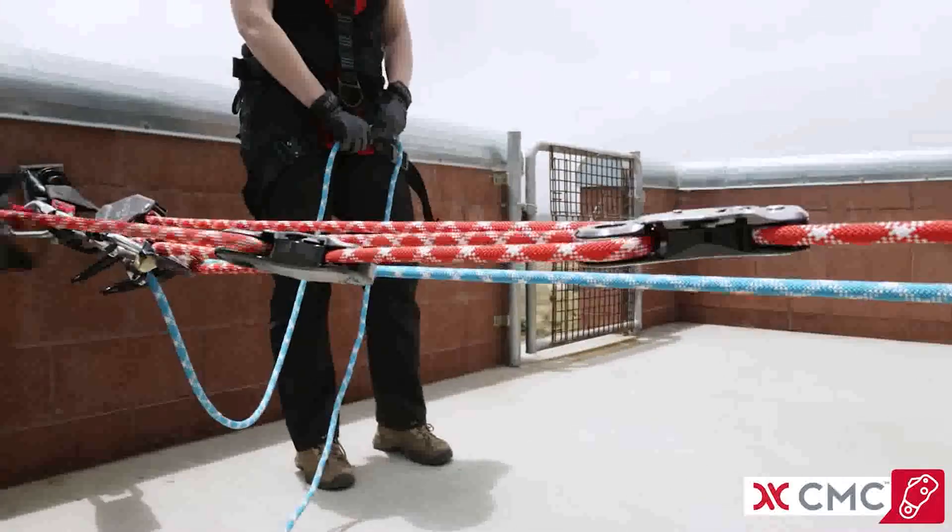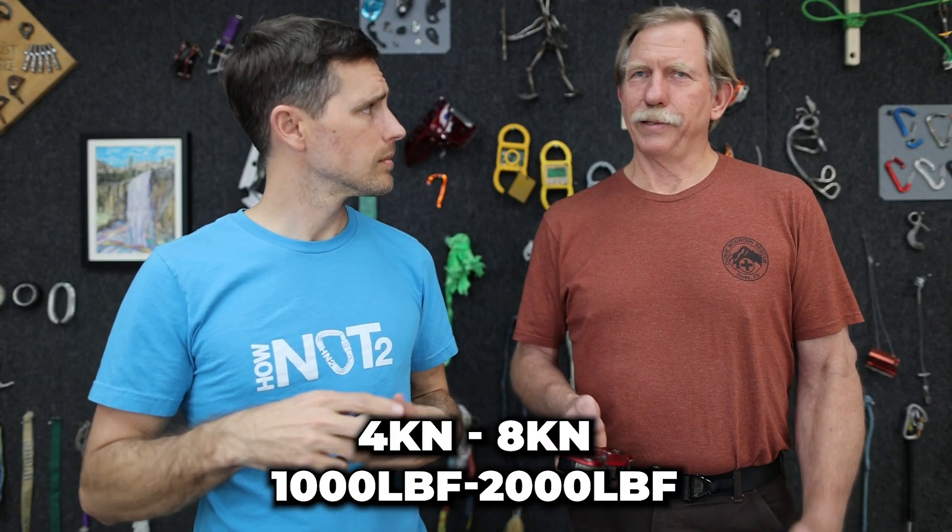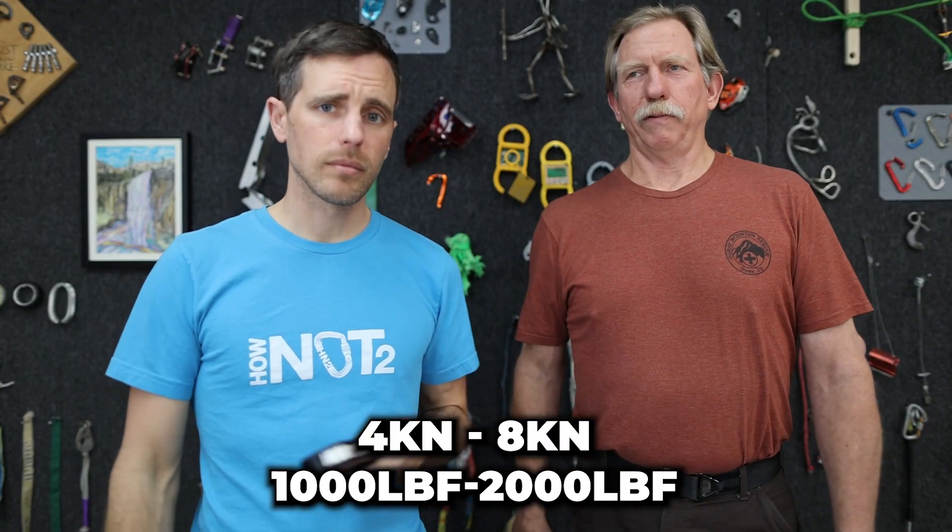What force do you want things to slip at? How do we know if it's good or not? We don't want to blow up our system. You see people double up Prusiks, and that's not good because that's going to go up to like 5,000 pounds. You want it to slip before it breaks. You want a force limiter in there, so between 1,000 and 2,000 pounds — that's protective. If it starts slipping, that's your visual indicator that you've got a problem in your system.